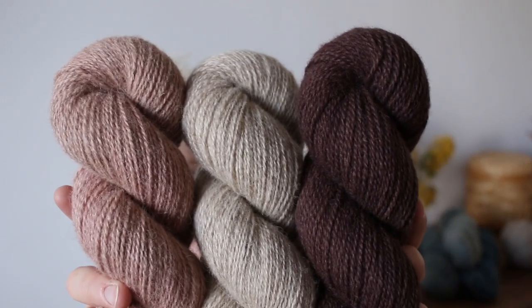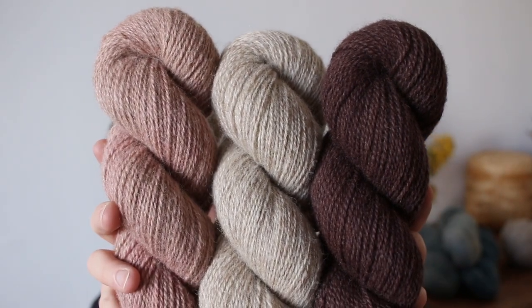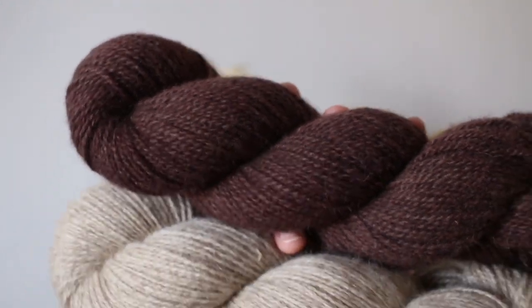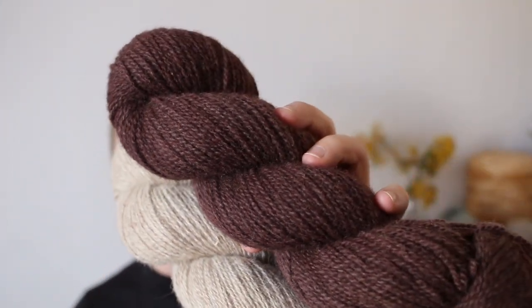Blackberry is so beautiful contrasting with the undyed Heritage and Pink Clay together. In general, Blackberry is a great contrasting color with pretty much everything. If you're looking into a colorwork project, this one has a lot of contrast with a lot of the lighter colors. With Heritage being a woolen-spun yarn, it's actually very suitable for colorwork, so I can definitely recommend considering a colorwork project in this yarn.